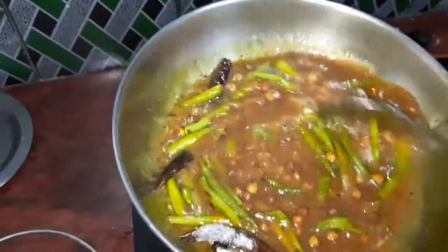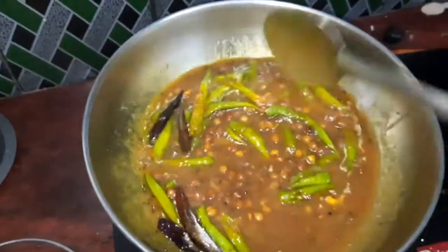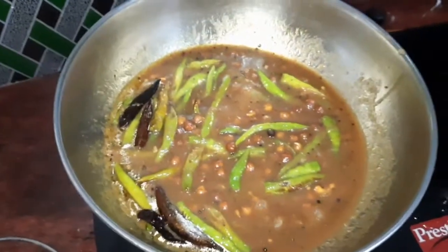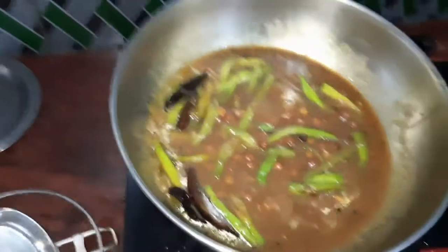We can also make it a little bit more. That is a taste. But this is plain. It is a taste of the taste.